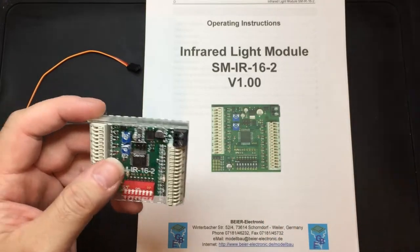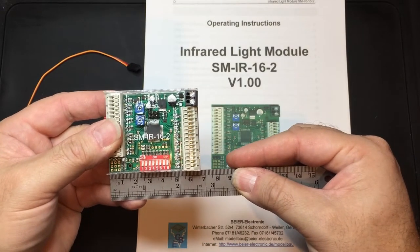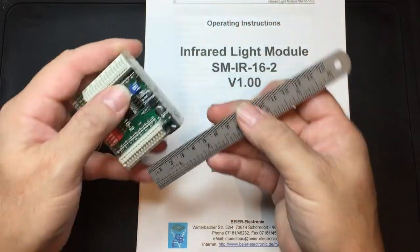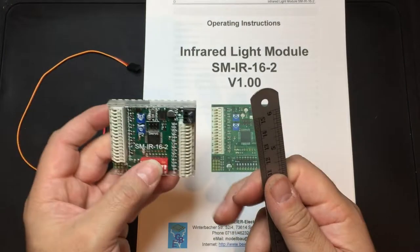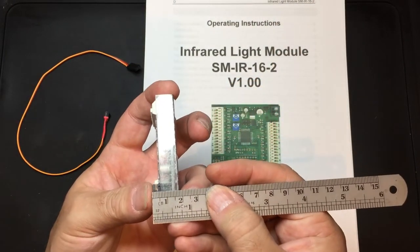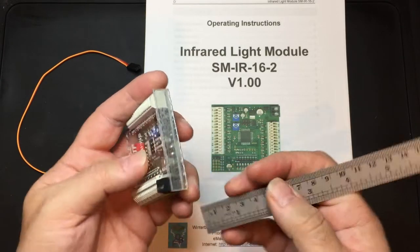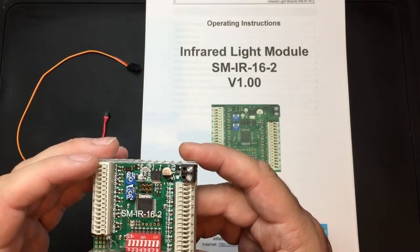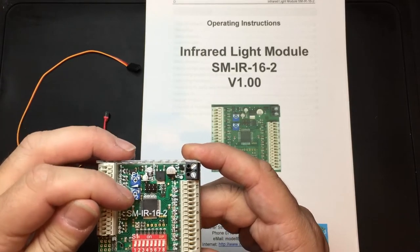Just to give you an indication of size, the unit is roughly 67mm long by 55mm wide, and this way we're looking at in the region of 17 to 18mm. Obviously you will need to allow a little bit more room to be able to get to the connectors, the dip switches, and the actual timer control pots.